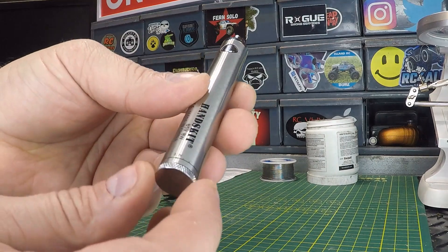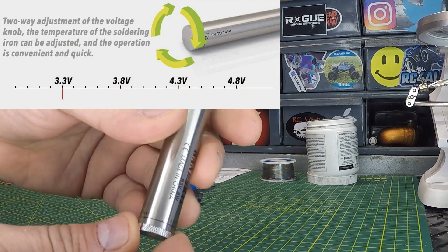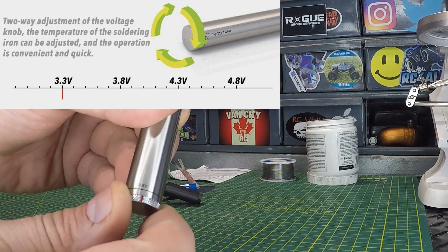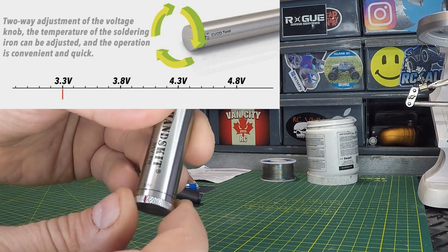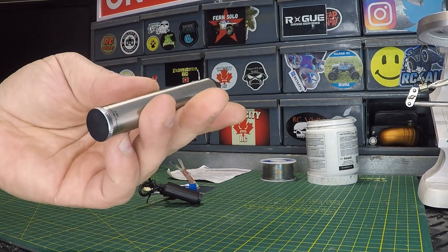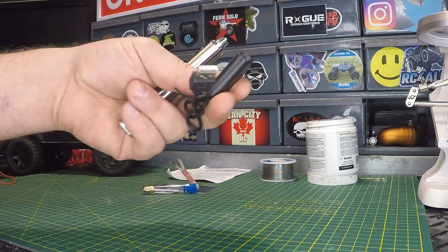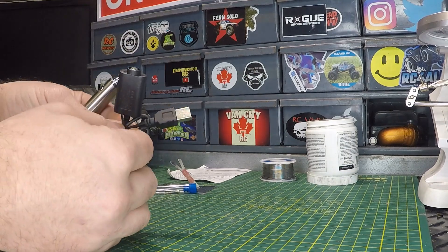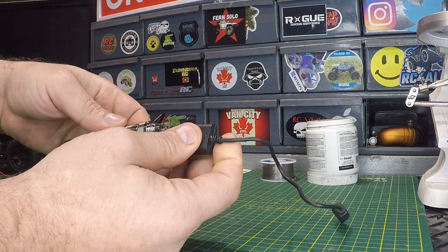Nice chrome finish on it. Right here is your adjustable temperature — you can see it's labeled 4.8 volts and we can adjust that down: 4.3, 3.8, all the way down to 3.3 volts, and back the other way. So that's an adjustment knob on the bottom. That's also where your soldering tip would screw in.